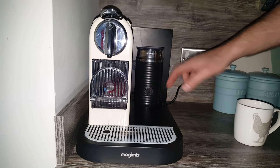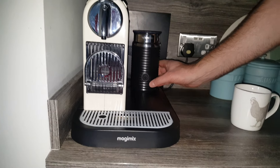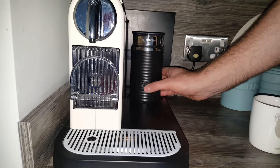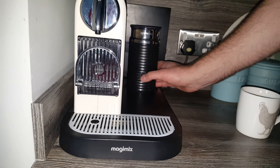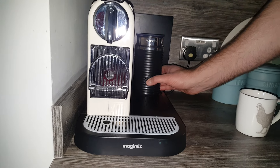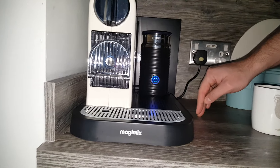As a demonstration I'll show you the cold milk function, then I'll wash it out. To get it to spin cold milk instead of hot, you just hold this button here for five seconds and it will come up blue, and then it will start mixing your cold milk. I'll press it for five seconds — as you can see it's gone blue — and that will now be for cold milk.